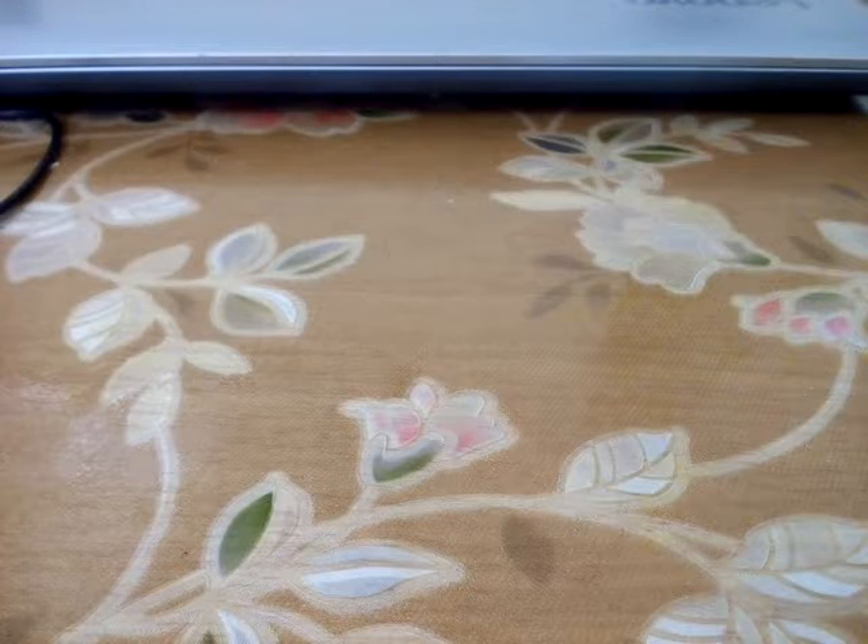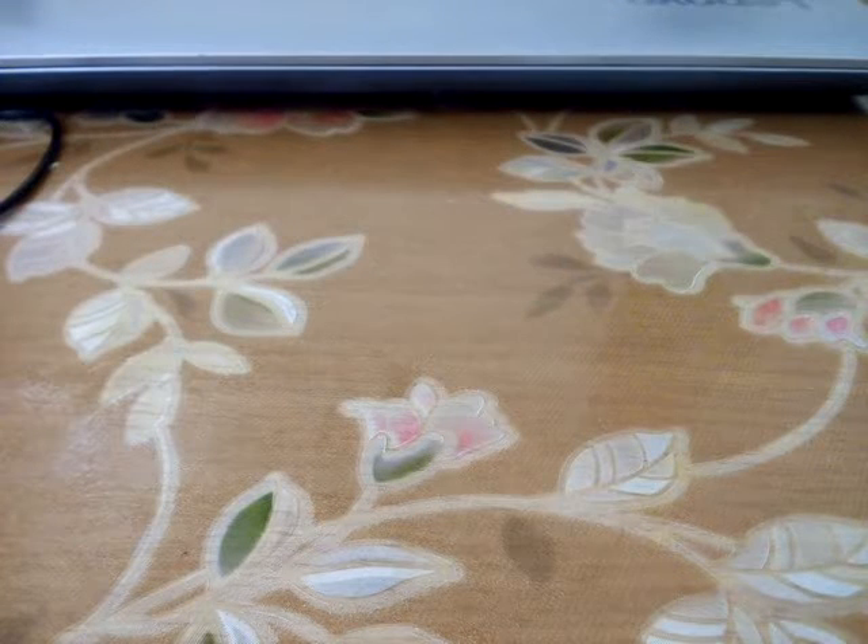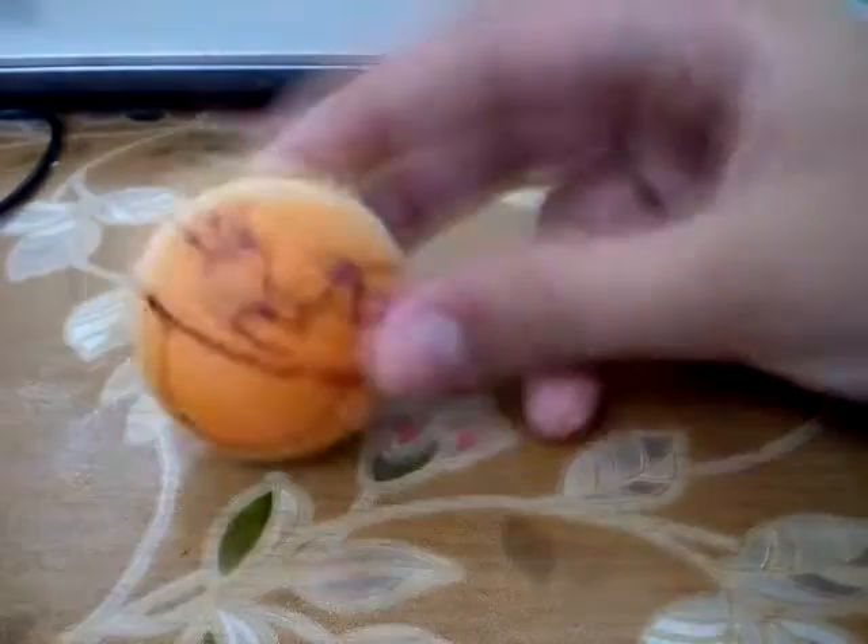What's up guys, this is M&MTube and today on my video I'm going to be showing you a lot of my squishies. Let us start — the first squishy I would like to show you is this squishy.